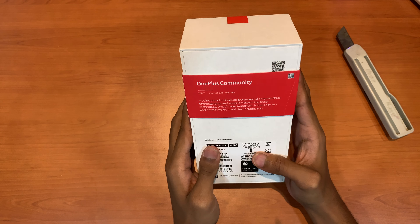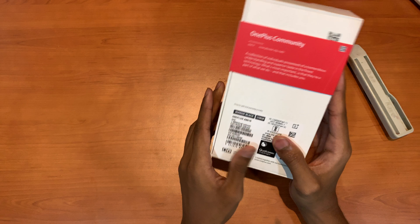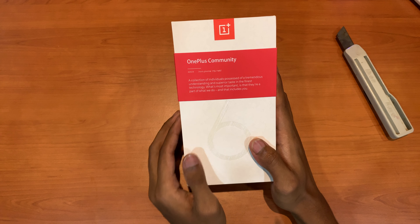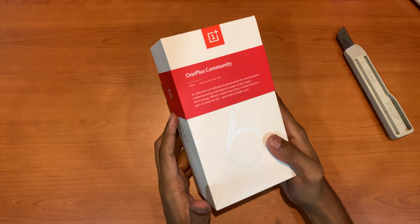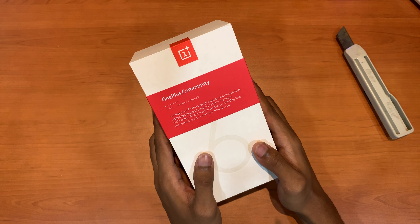They have written something here. So this is a mirror black 128GB. Pricing on Amazon starts from 37,900 for the 6GB RAM and 128GB storage. The 8GB RAM with 256GB, the higher end model, starts around 45,000.